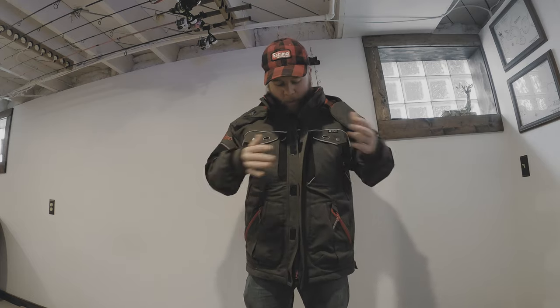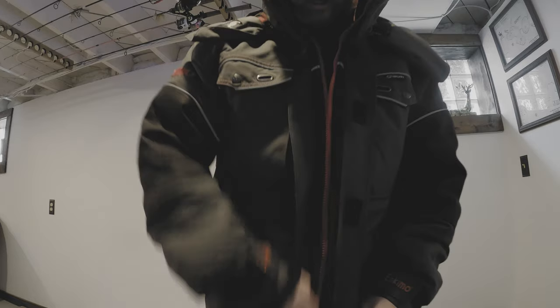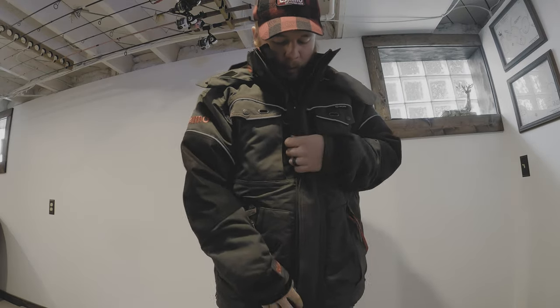A medium fits me great. What's awesome is it has a very quality zipper which zips up like butter, and it has all these velcro closures in case the zipper breaks or to give extra support.